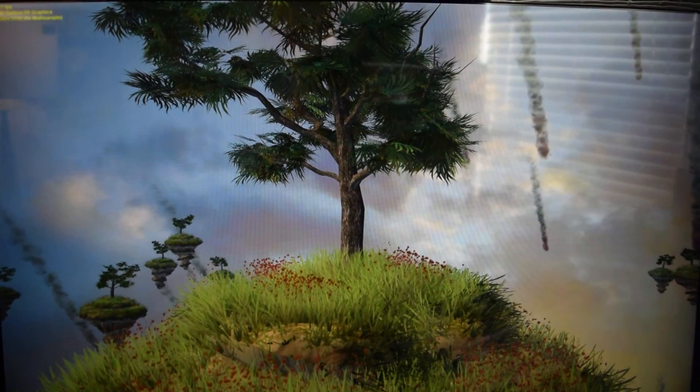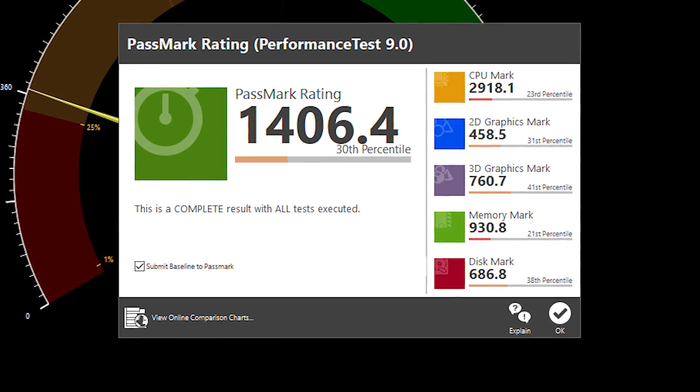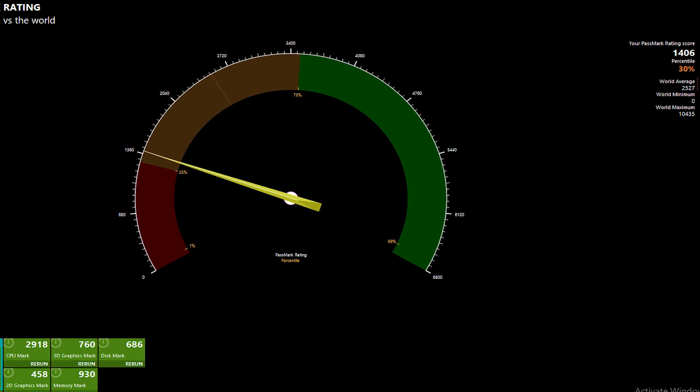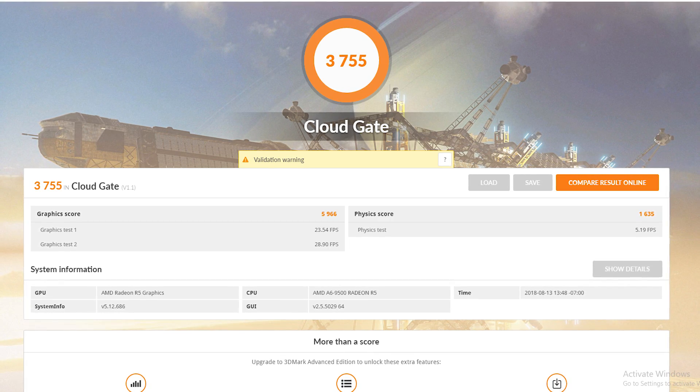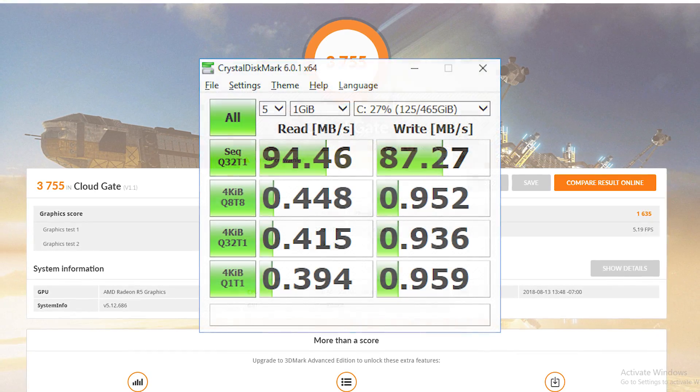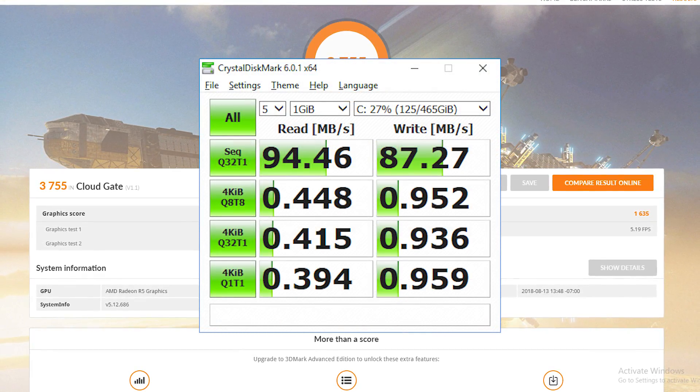In synthetics, scores hovered on the lower end of the spectrum, which is what you would expect from a system like this. In PassMark, it scored in the 30th percentile, and in 3DMark on CloudGate, the system scored a 3755. The disc speeds were also on the slow side as expected.